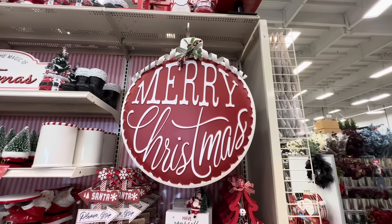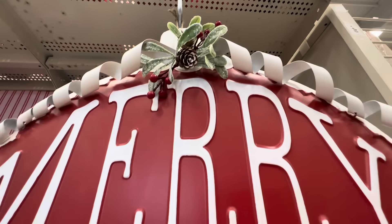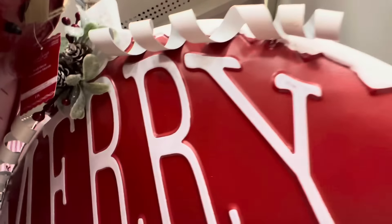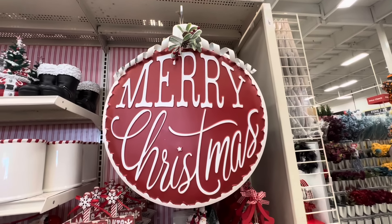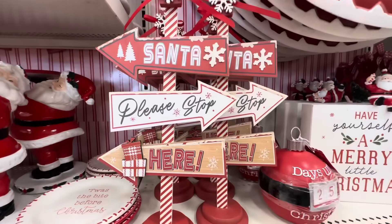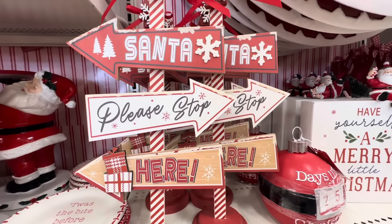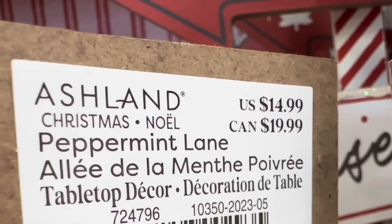Look at this huge sign that looks like an ornament and says 'Merry Christmas' — this is huge, guys — and this is $59.99. It's kind of like metal, actually it is metal. Then we have this sign 'Santa Please Stop Here' and let's see, this is $14.99.